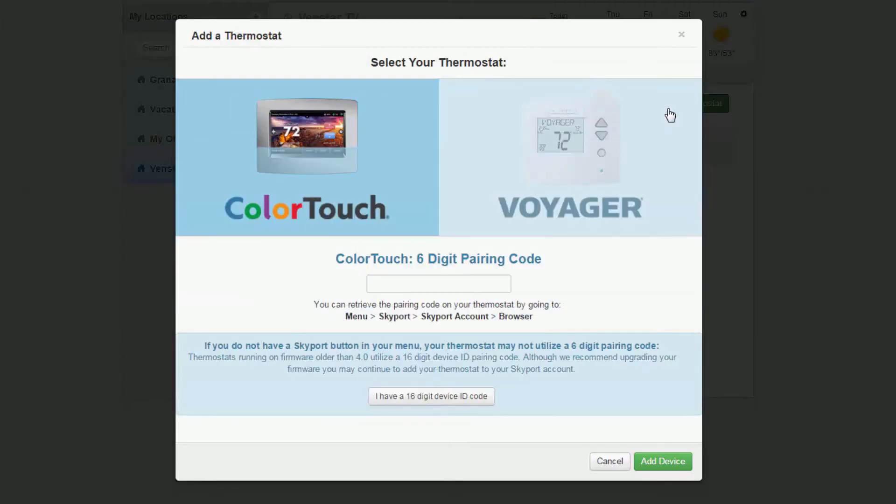On this screen, you have the option of joining a Color Touch or a Voyager. Select the Voyager.